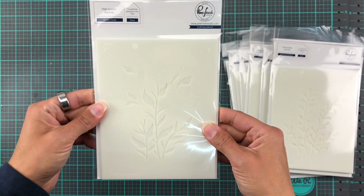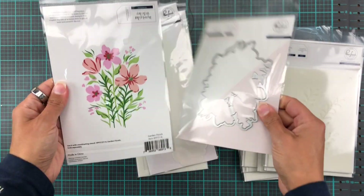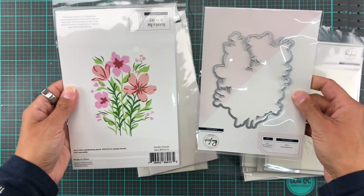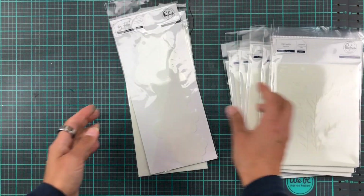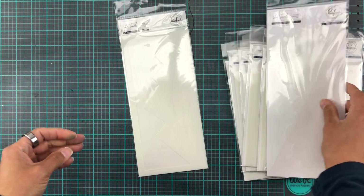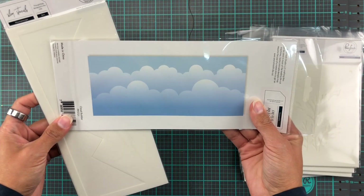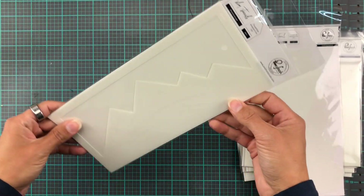Garden Florals also has five pieces and a coordinating die cut, which I absolutely love — though I'm holding it upside down here. And a staple in everyone's crafting stash is a cloud stencil, so this one is called Cloud Builder and I'm slightly obsessed with it. I love cloudy escapes for backgrounds. Next up we have Mountain Scape with three pieces to create an amazing background.